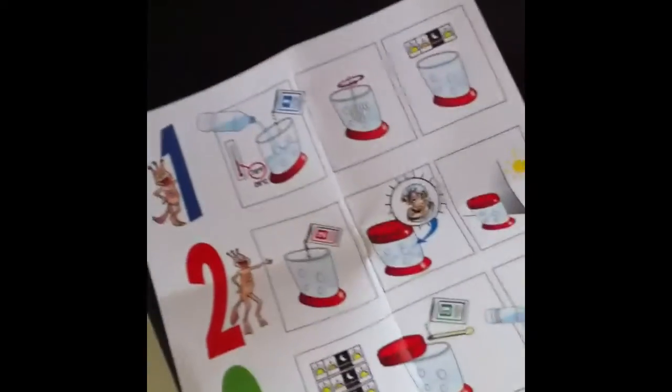Now I am going to fill it up with water. It says to use bottled water — this is bottled water, pure spring water — so let's see how that works.